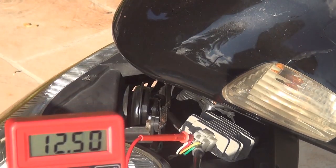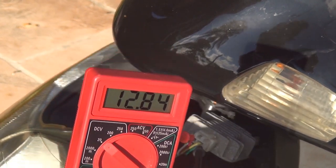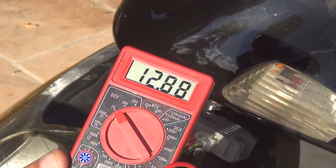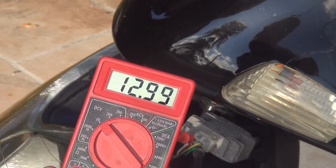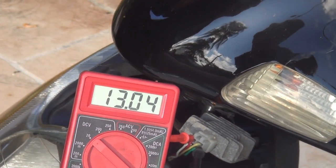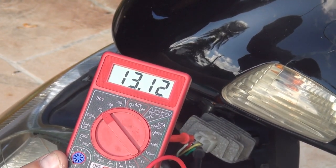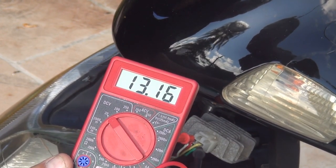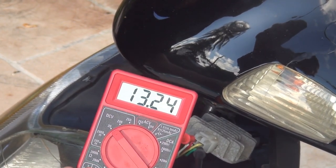When I raise the power on the scooter the electricity reading goes higher. It's going to reach maybe 14.5 or slightly less — maybe 14 — if I go to full power on the scooter.